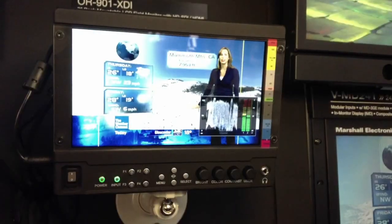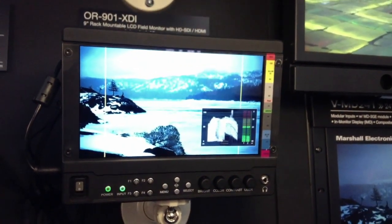This is the first to market 7-inch full resolution 1920x1080 panel. So if you don't want any scaling and you want the best picture, choose the VLCD71MD3G.